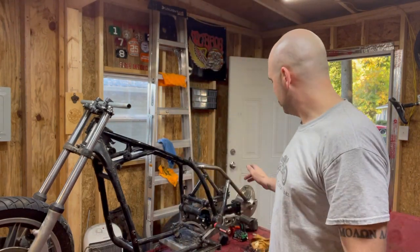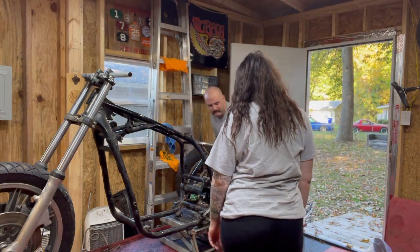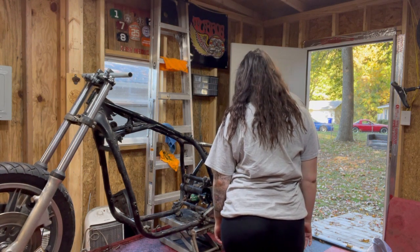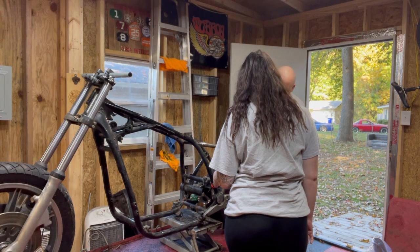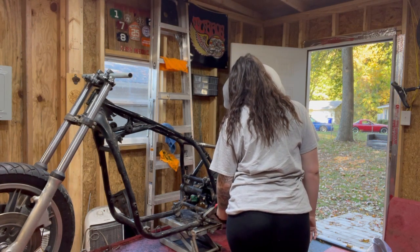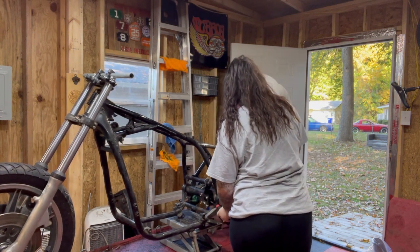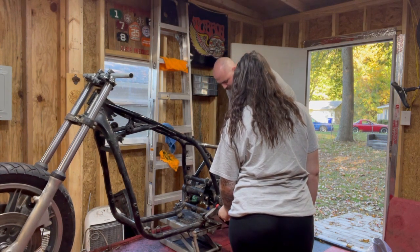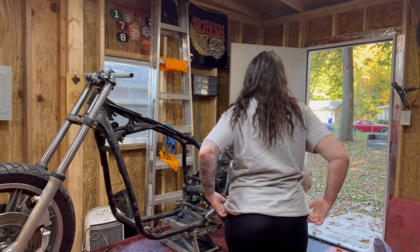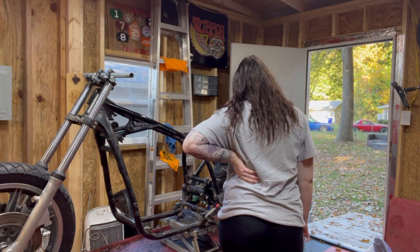Let's push the welder back and get this rear wheel back on, and start measuring for the sissy bar. I got the lovely assistant in to help me get this wheel back on. Wiggle wiggle — there it is, and she's in. Glad I can help. Don't know what I'd do without you — don't leave because I still need you.